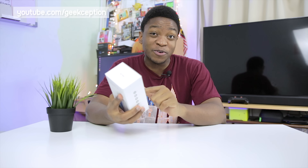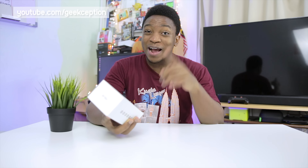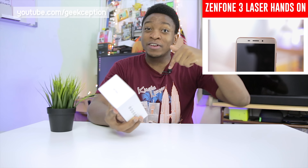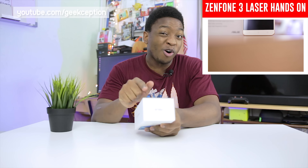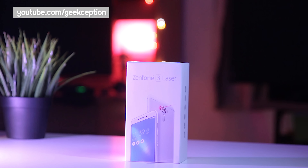Welcome back guys. A big shout out to Asus Malaysia for sending us the Zenfone 3 Laser. I've already done a hands-on video of the Zenfone 3 Laser a while back, so go check it out up here — links will be in the description down below.